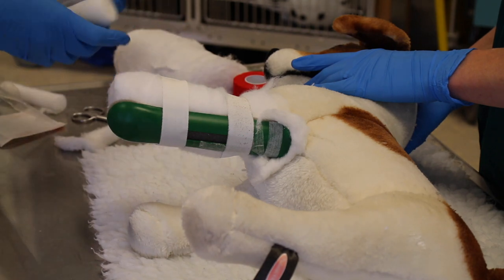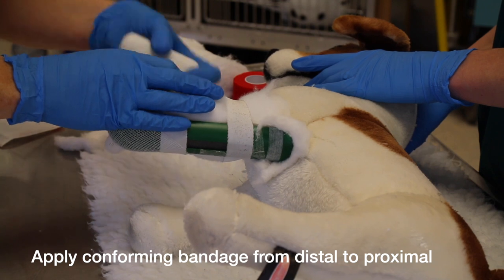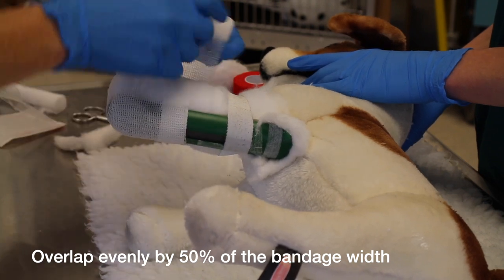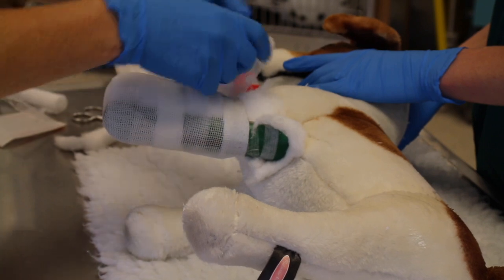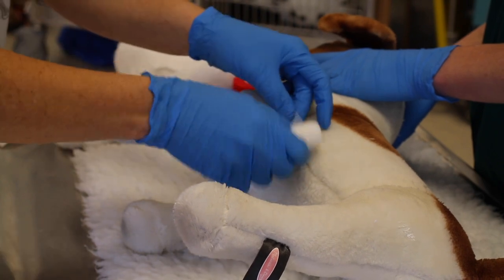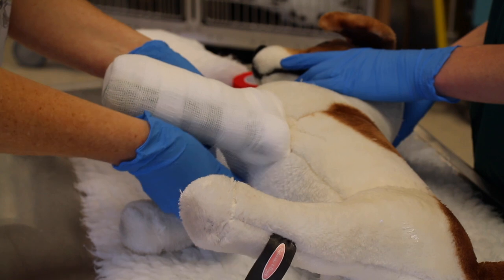Now we put our conforming layer on. Again, we start at the foot and work distal to proximal. The same principle applies — we're going to overlap by 50% with each turn. We're going to go right up and incorporate the end of the splint around it.